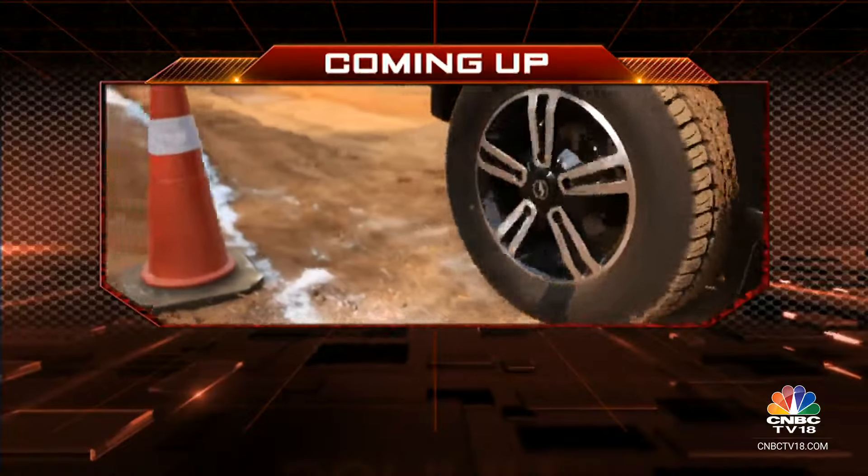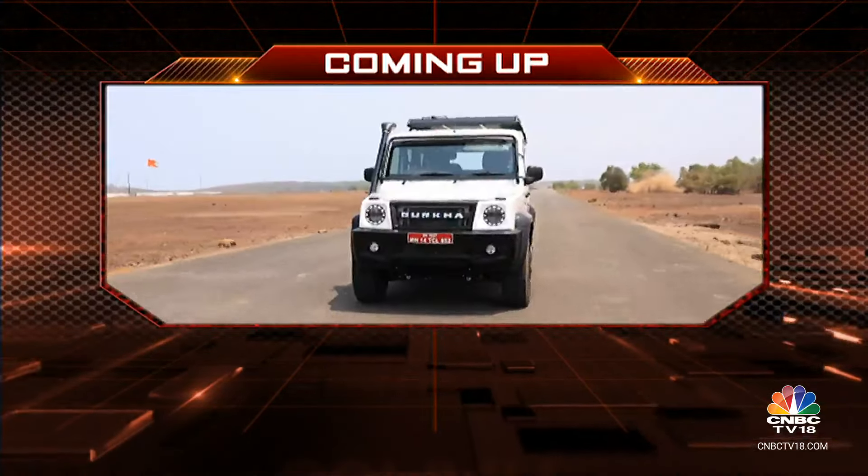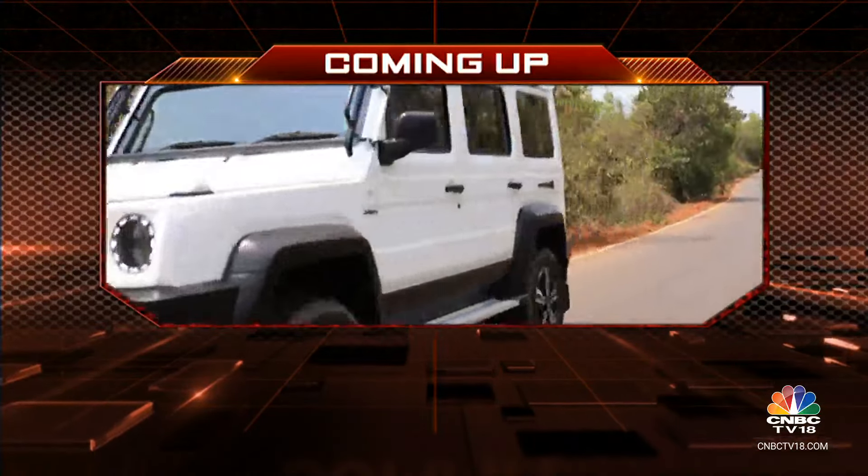Coming up on the other side, the very rugged and capable Force Gurkha not only gets a few updates but now comes with a 5-door variant. Stay with us, you're watching Overdrive.